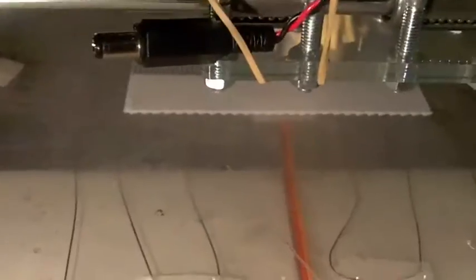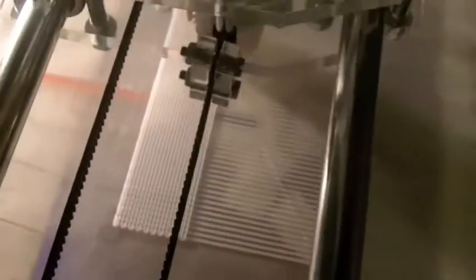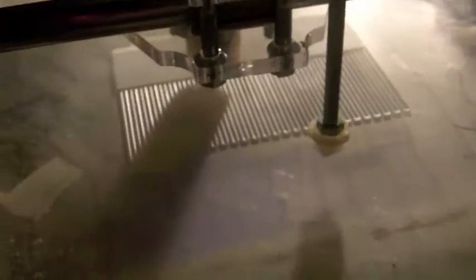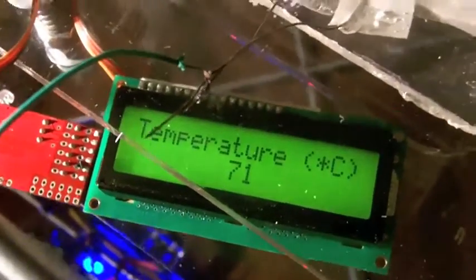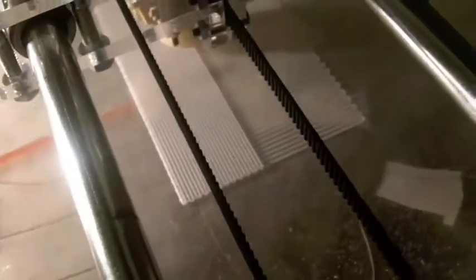The raft is now being printed and it looks quite nice. This is the largest object I've ever printed, so hopefully it will work. I'll come back in a few layers. Temperature is now about 70 degrees Celsius - quite good, we'll see.